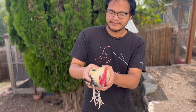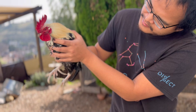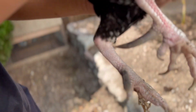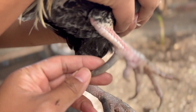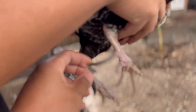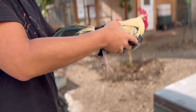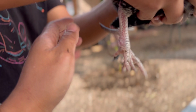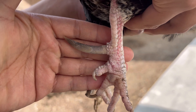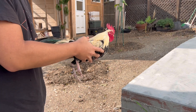We have little T over here. He's so small. We're going to de-spur him because look at this — it's very big. And I think when he walks it's starting to get in his way. So let's take a look at that again. Wow, it's very big, so we're going to de-spur him.